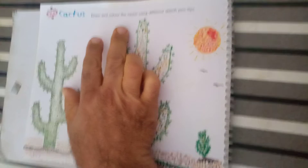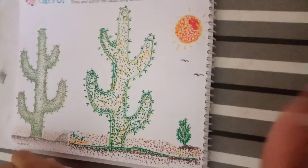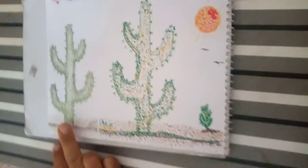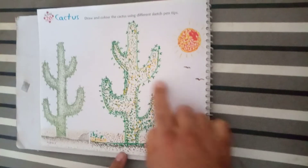Draw and color the cactus using different sketch pen tips. If you have green sketch pen, you can use dark green. You can use dot to do it. Outlining type — we can use this.